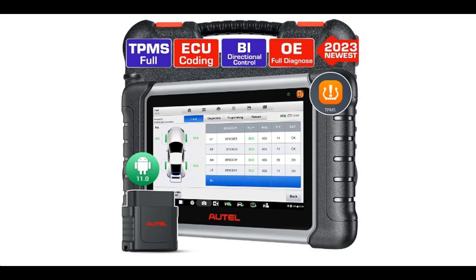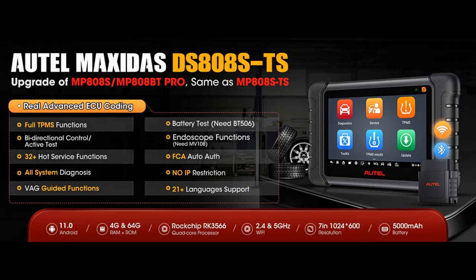Find pros and cons about the Autel MaxiDAS DS808STS TPMS scan tool, Android 11, with the same full TPMS and ECU coding as MS906 Pro TS / MS906 TS, bi-directional control, 31 plus services, OE full diagnosis — an upgrade of MP808TS / DS808.